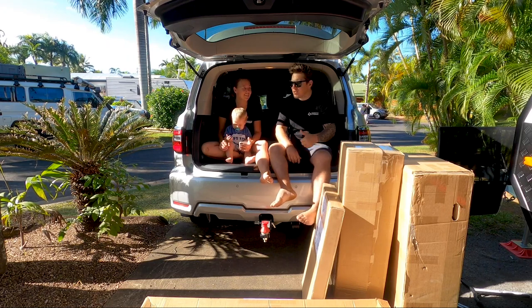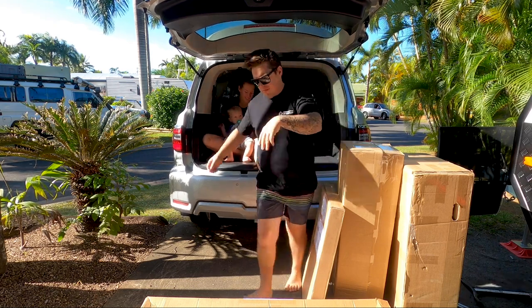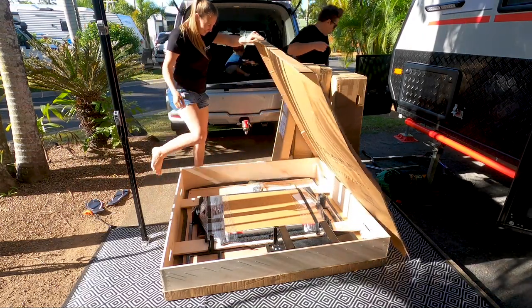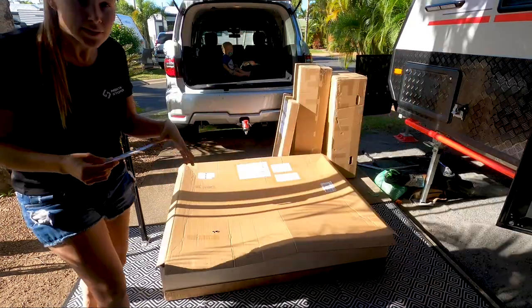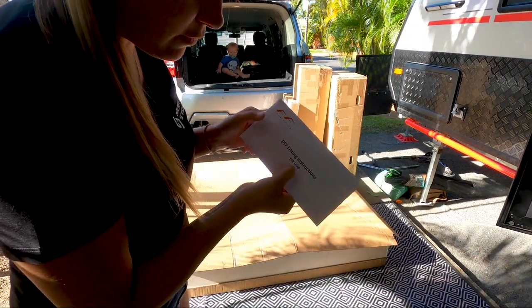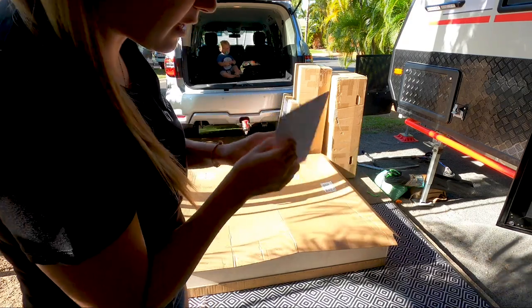Let's get it stuck in! So I found our instructions — DIY fitting instructions, Y62. I'm not sure what LP40 means. Oh, it's because it's a 40 litre fridge setup.